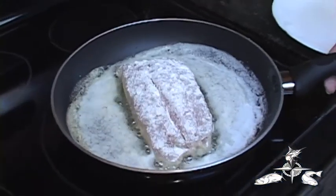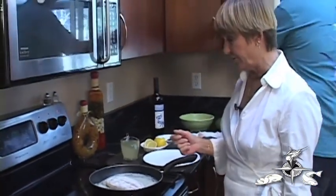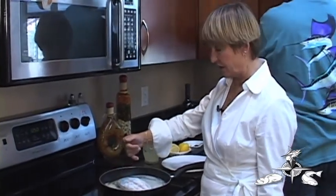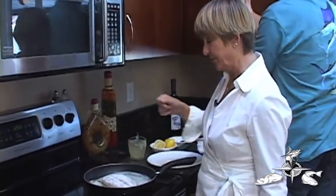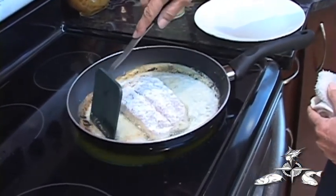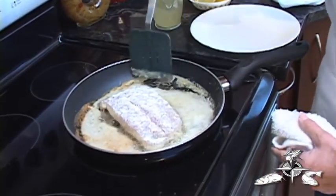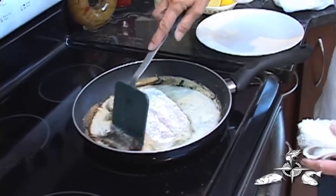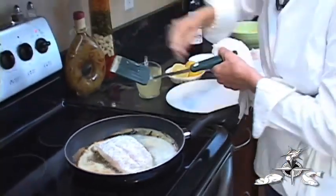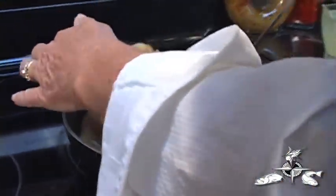Now we're sautéing the fish. The butter is good and hot now and it's beginning to cook the fish. When you can see that it's cooked about halfway up, you'll see that the meat's turning white — then we'll turn it over and sear the other side. This is a nice thick fillet. When you're cooking fish they'll start to flake as they're cooking, so we're going to be very careful when we turn this over. We're going to turn it down just a little bit as the butter is beginning to brown. You can see it's loose, so that means it's searing up nicely.